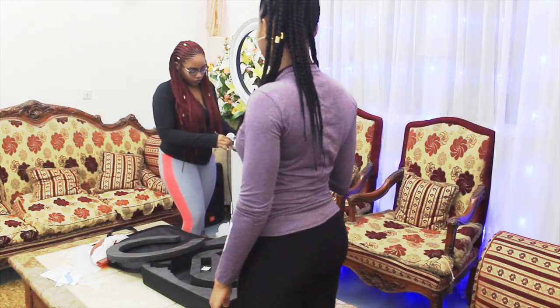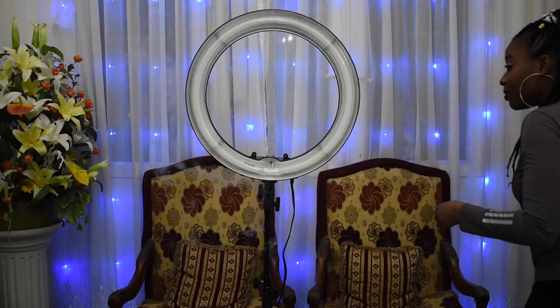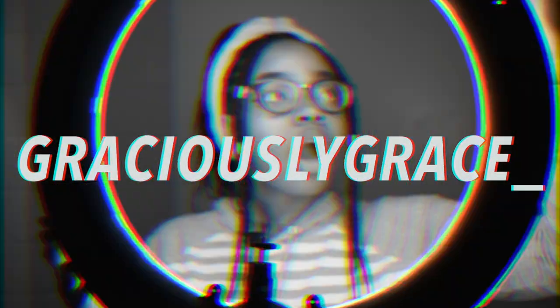Previously on Graciously Grace — the other ring light got messed up, and if you already watched that video you know what happened. Because of that I had to buy a new one. Before I get this review started, I just wanted to let you guys know that I have a cold. If you hear me cough or if you hear my voice having weird tones, you already know. Let's just continue the review.